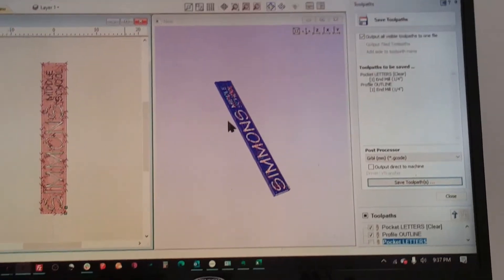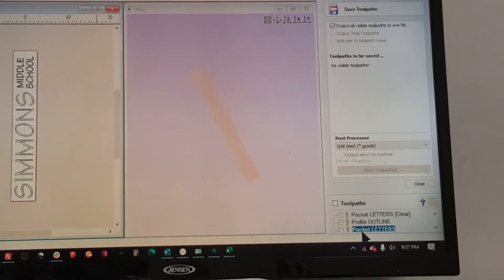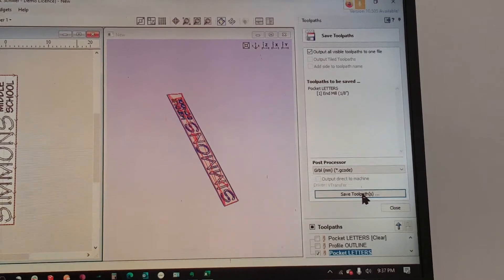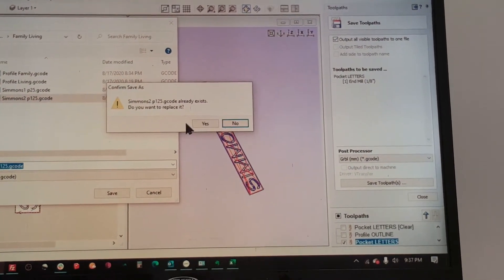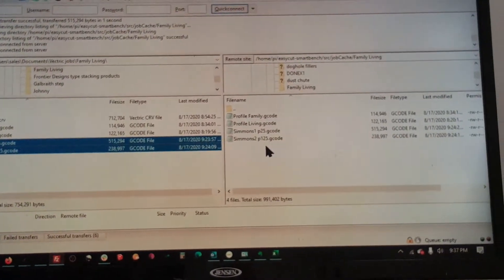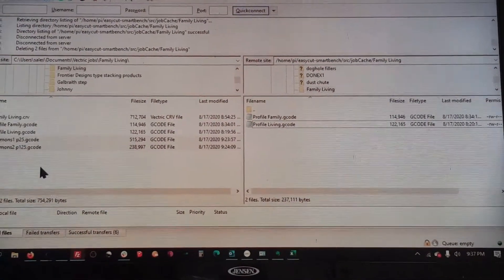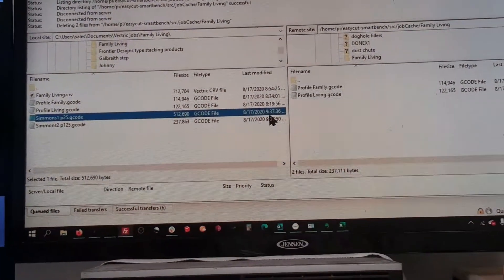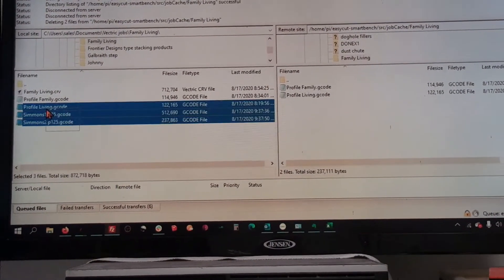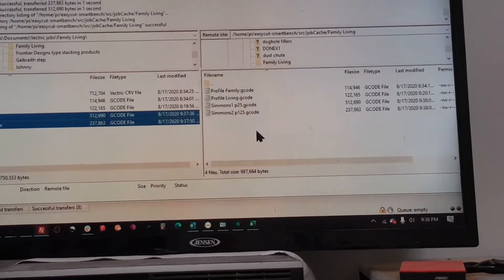I confirm I want to replace the file, then turn those two tool paths off and save the remaining one as Simmons 2. I go into FileZilla, take those files directly to the machine, then refresh the directory on the machine side. The timestamp should show 9:37 so I know it's the updated file. I pull it over — it's at the machine. I go right back to the machine, load it again, and we're good to go.